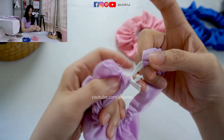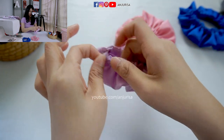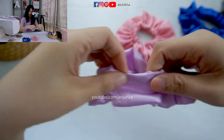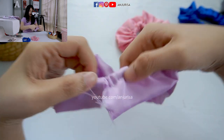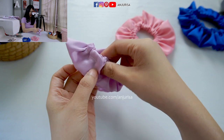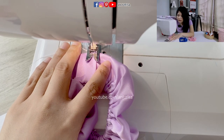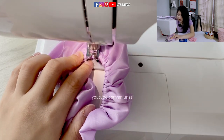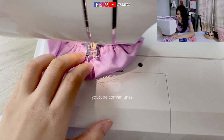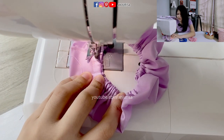Tie a knot on the elastic band and then hide the knot inside. Just pull the elastic band and hide it inside the fabric. You can see that the knot is right inside the fabric. Next, hide the raw edges inside the part that we pressed at the beginning. Just hide it inside and sew this part closed. Just sew it and take a few stitches back to secure.